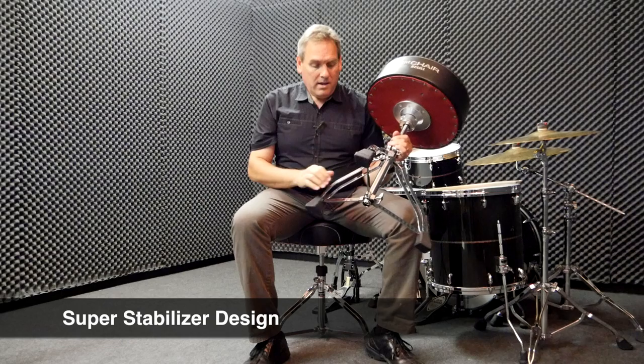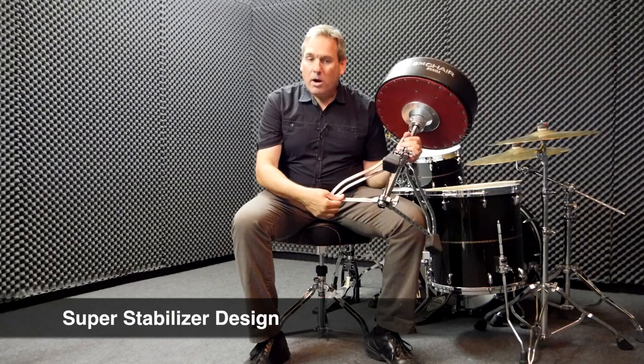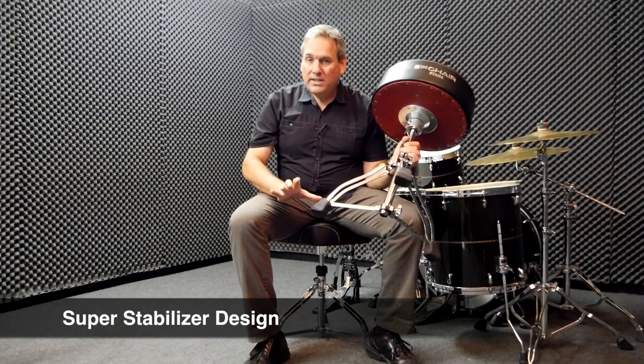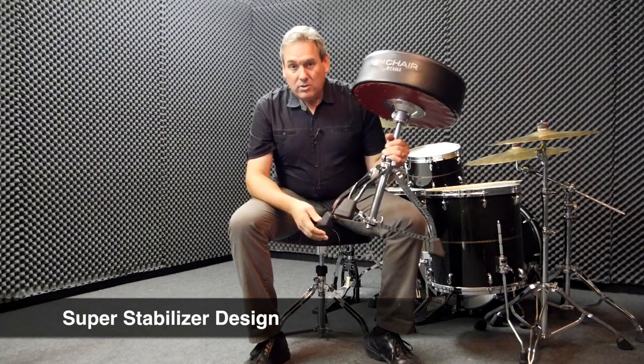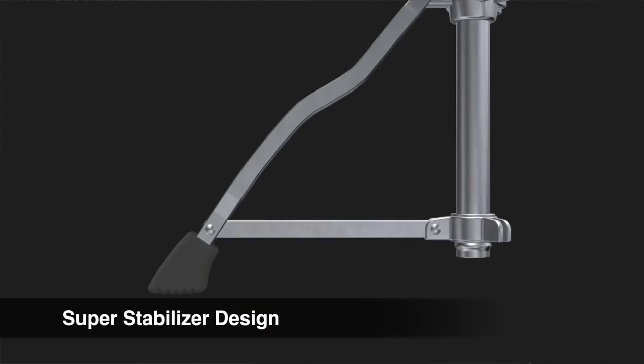The Super Stabilizer design includes a stabilizer bar that's been elongated, so there's a longer bar that widens out the tripod base, again with the intent to give you a more solid, stable base. The Super Stabilizer design also features a lower center of gravity, so the whole thing has been moved down closer to the floor.